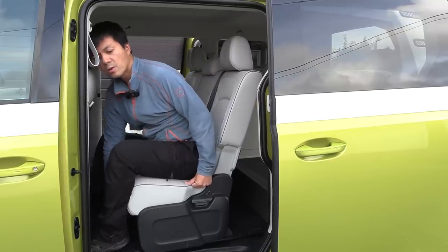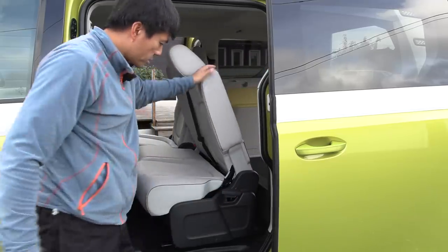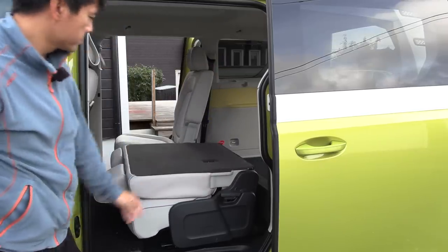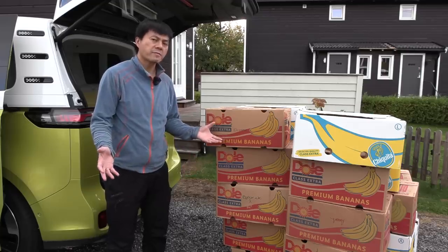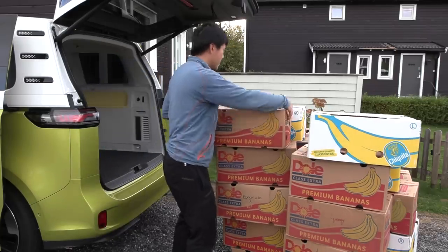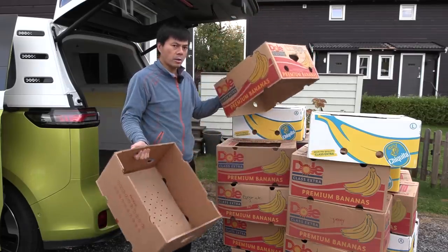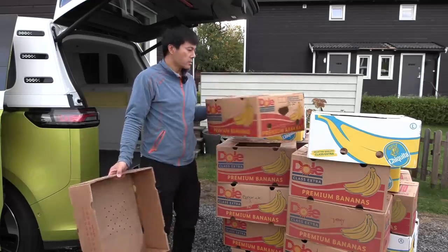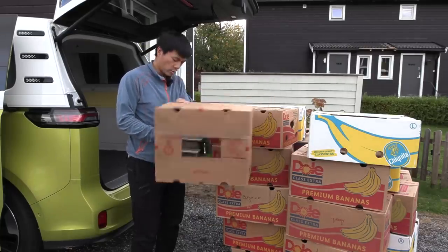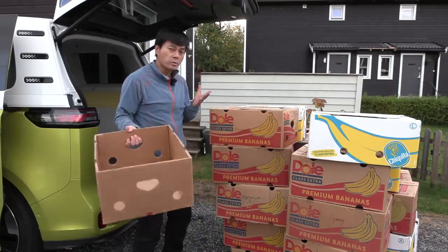Now we push the seat back all the way and fold it. This is a pretty cool mechanism — the seat goes forward and then down so that you get a flat floor. The problem is I don't have enough boxes, so we're going to cheat slightly — but that's okay in this industry, right? A banana box consists of the lid and the box itself, so especially on the top row, the lid will count as one banana box and the box as another, basically doubling the number. Should be good enough — let's start cracking.